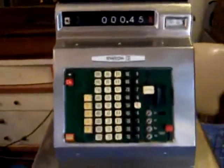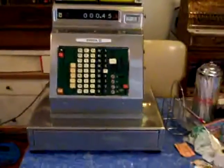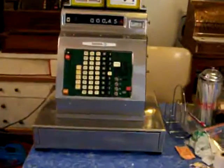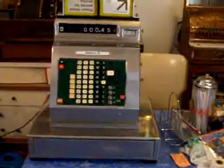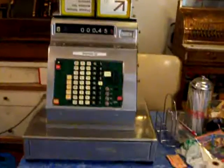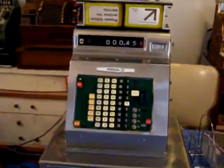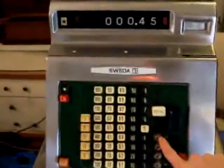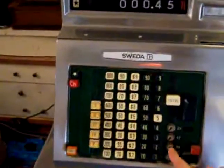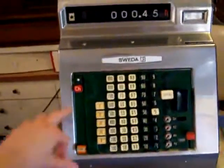I replaced everything on this — the motor was replaced and a few gears were replaced. I don't have the keys, but luckily this machine doesn't need them because it's set in the register mode. Now if I wanted to Z the machine out to total it, I have a problem because I need to replace the key mechanisms or get a locksmith to make me a key, which I can't seem to find. So I'm just going to run it.